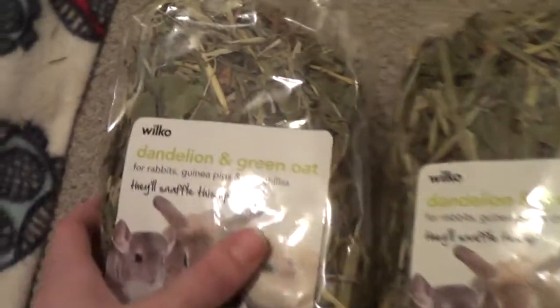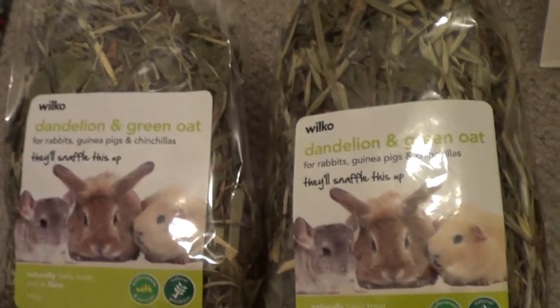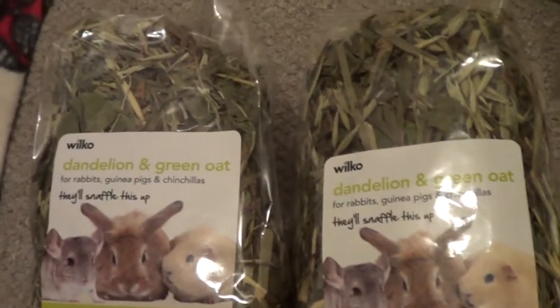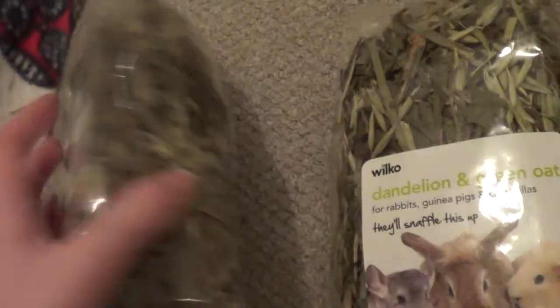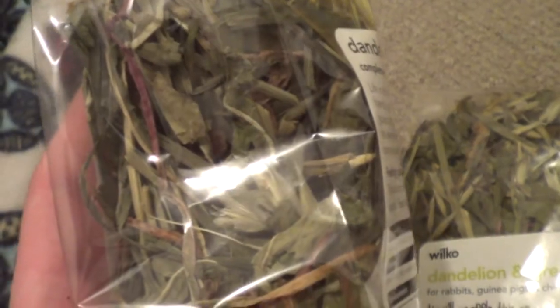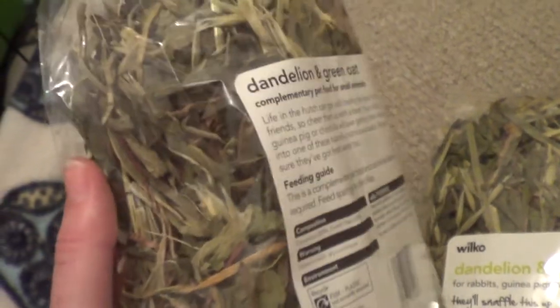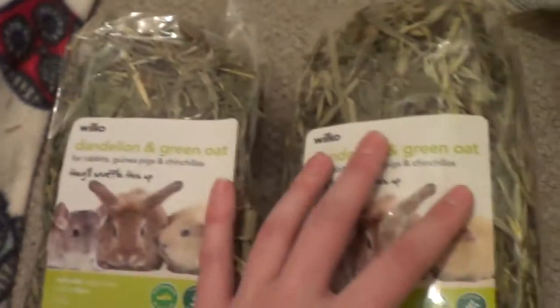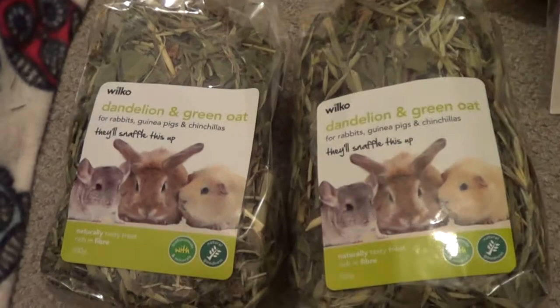I bought two of these — one for the rabbits and one for the guinea pigs. It's dandelion and green oat for rabbits, guinea pigs, and chinchillas, and it's my guinea pigs' absolute favourite treat. The bunnies really like it too, so I'd really recommend it. I think it was about £2.20 for one bag, which is quite expensive, but it's their favourite. This batch doesn't look quite as green and fresh as it normally does — it looks a bit stalkier — probably because of the bad UK weather.